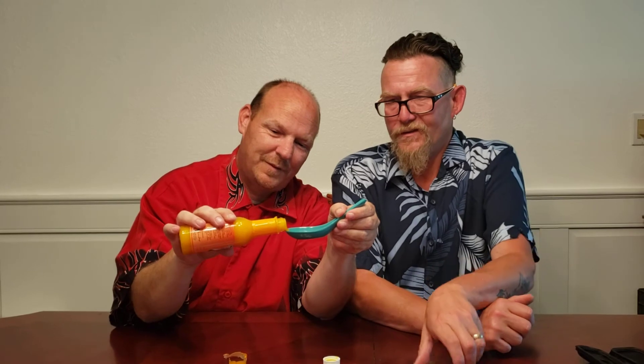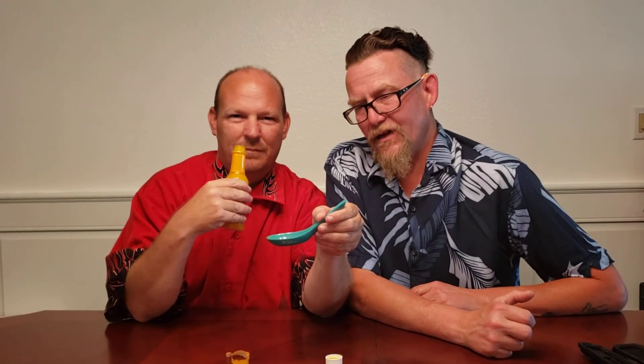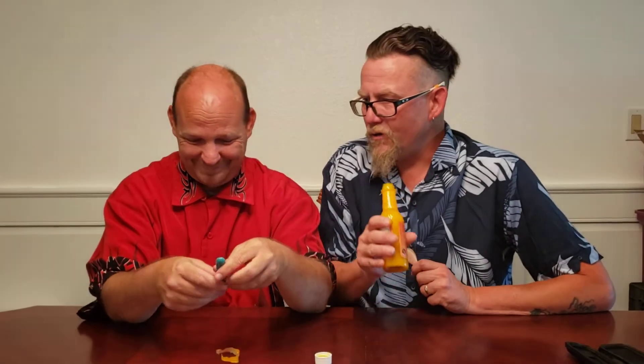It's not bad. Nice little pour to it, really good consistency — that's exciting. I'm still not gonna say what that smells like. It's not a good smell. It smells like chili rellenos that were left out. Don't spill it all over the table this time, Jason.